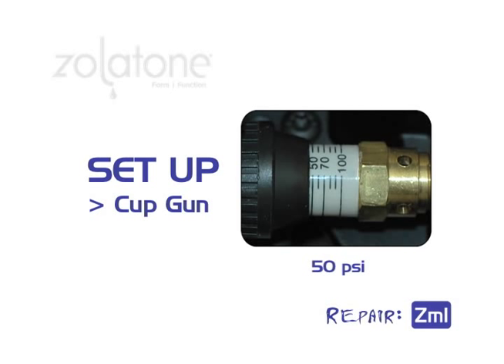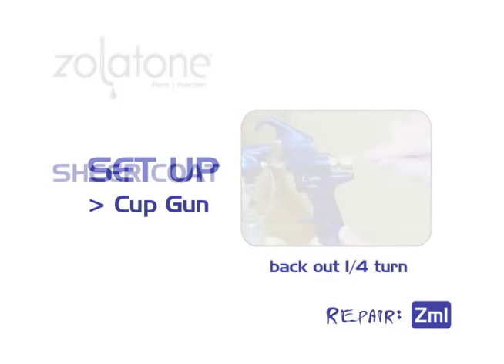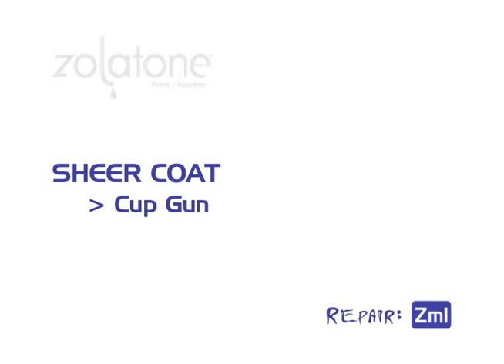Set the compressor to 50 PSI. Begin with the control knob all the way in, then back out one-quarter turn. You are now set up for the sheer coat.